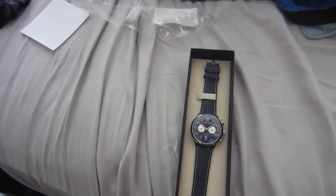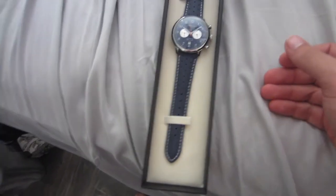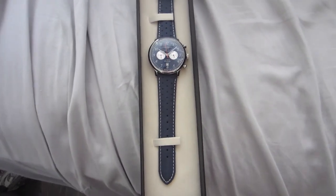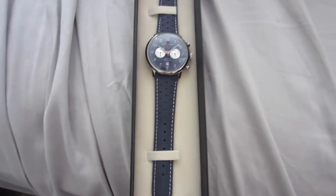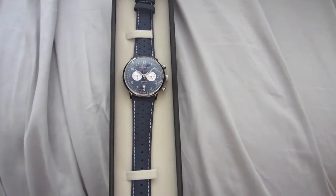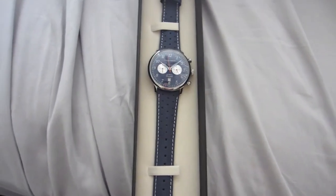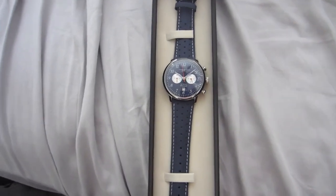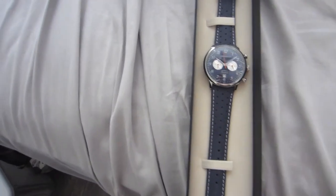I didn't get the Spirit of St. Louis because I heard it was 44mm and I don't like huge watches. To me, that feels like the watches are more of a G-Shock rather than a nice elegant statement. I'm going to show you guys what a smaller watch size looks like compared to this.